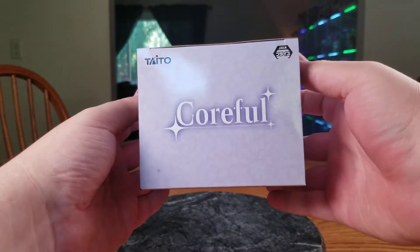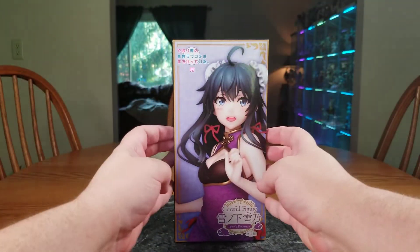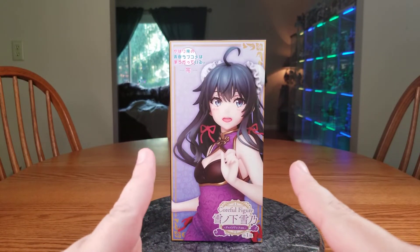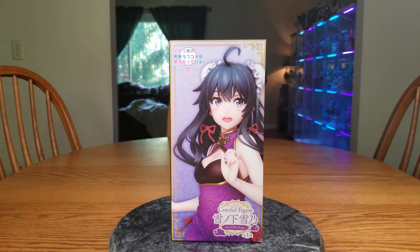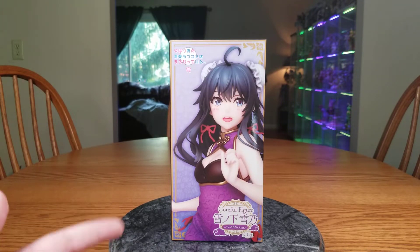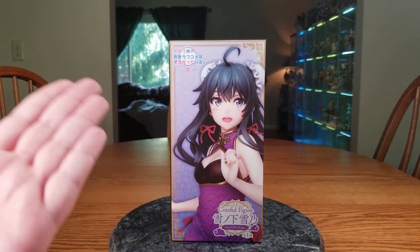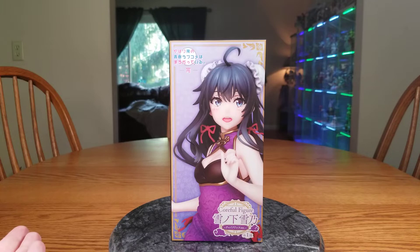So that was the spin around — there's the top of the box and the bottom. Typically when I get prize figures, the box is pretty beat up, but this one is in quite perfect condition. Ukiyo Kumo definitely packed the shipping box very well. They're a US store and shipping was good. Prices seemed okay, so I may buy from them more in the future.